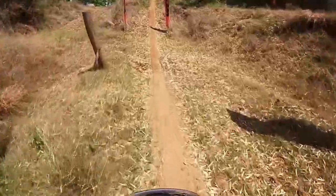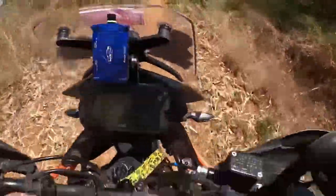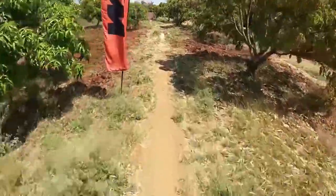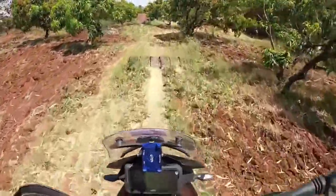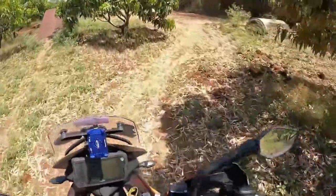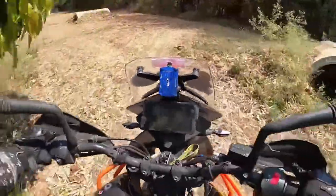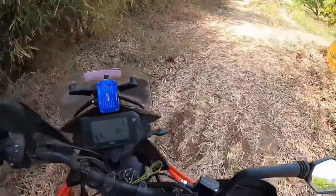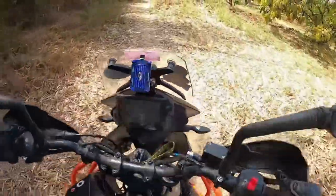Here we go down and we have to come back up. Feels good to be on an ADV, you know — it does so much more than your Splendor, so much more than your Pulsar. The long travel suspension really makes a difference.